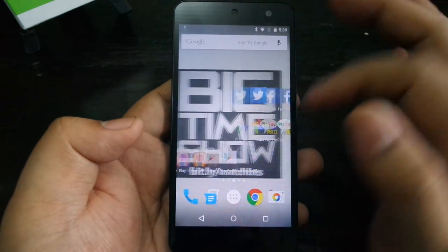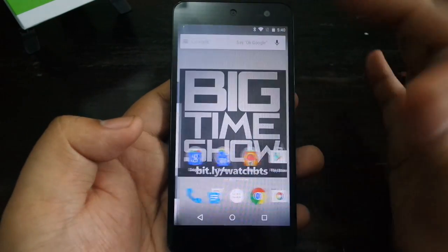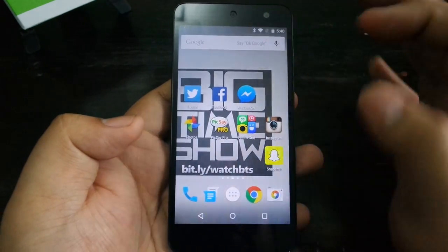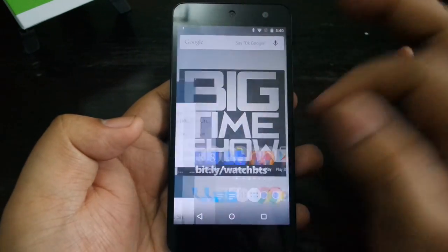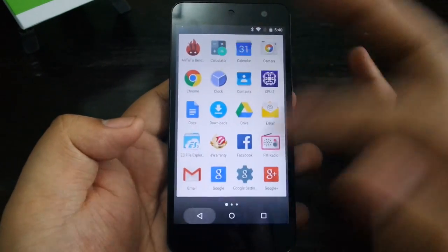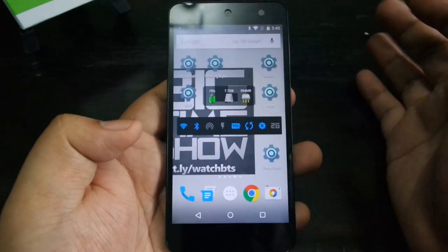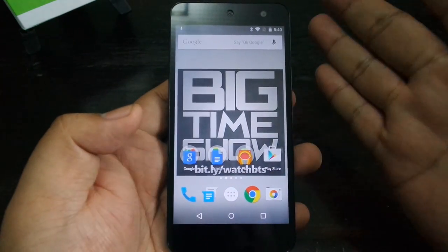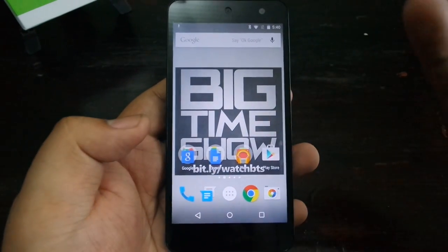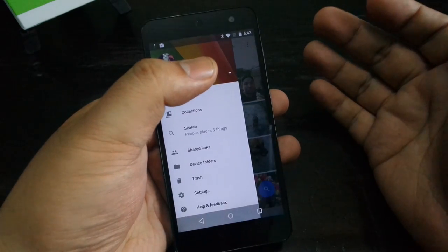I'm going to give this a rank of A-plus on the user interface scale — check out my smartphone database where I've been giving out UI fluidness ranks. Swiping around is pretty smooth. On the left side is the Google Now launcher — this is as stock as you can get it. All the icons are stock, the pull-down menu is stock. This is stock Android. I really like stock Android because of its smoothness — it's what you should strive for.